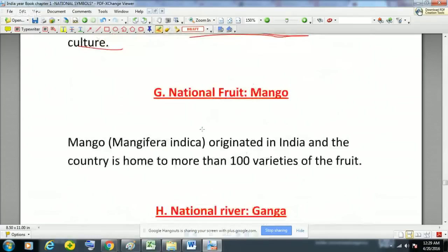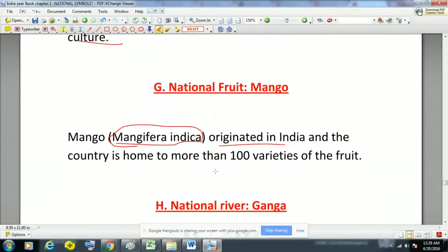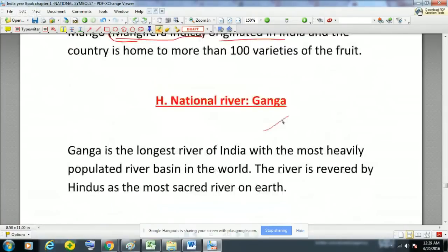The national fruit of India is mango. Mango's scientific name is Mangifera indica. It originated in India, and India is the home of more than 100 varieties of mango. The national river of India is the Ganga — the longest river of India with the most heavily populated river basin in the world, revered by Hindus as the most sacred river on Earth.